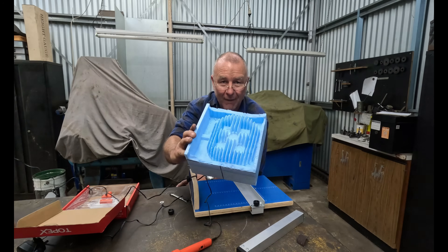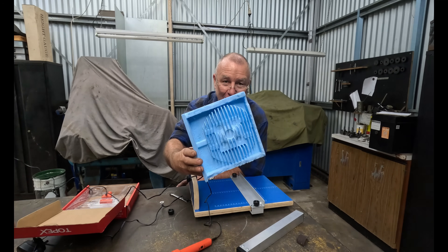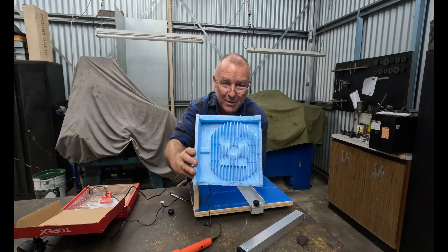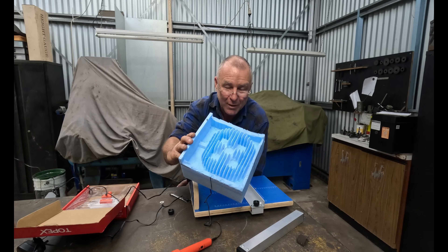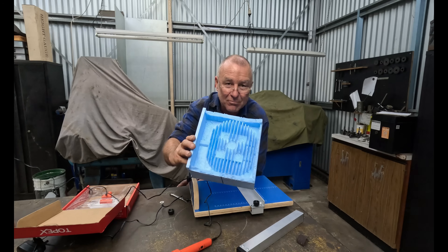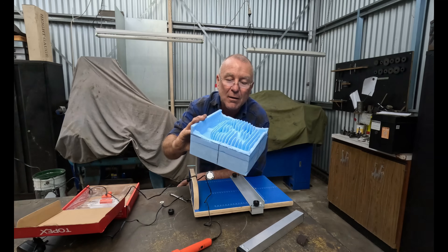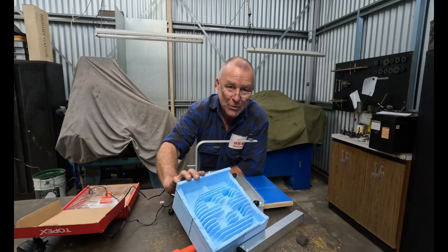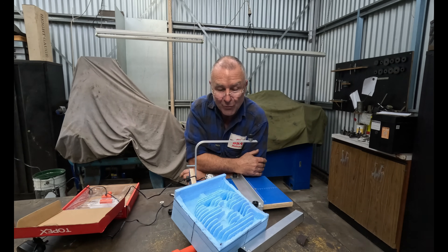What I have is a foam cut-out of the head. I had a mate with a CNC router do that. It's the first go, and there are a couple of things wrong with it. I'll show you what's wrong, how we're going to fix it, and what I'm going to do in the interim. I am going to have a go at lost foam casting this one just to see how it goes, and I'll explain a bit later on why I'm actually doing it.